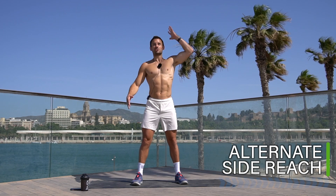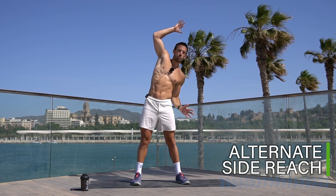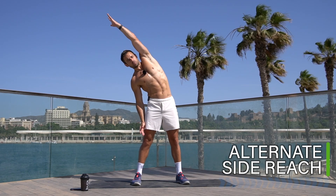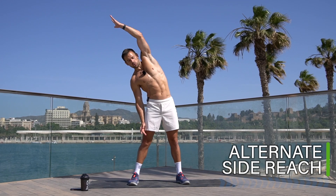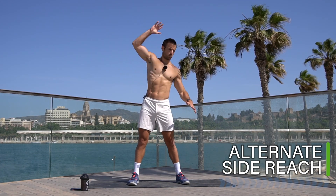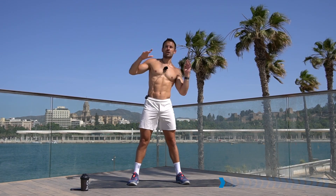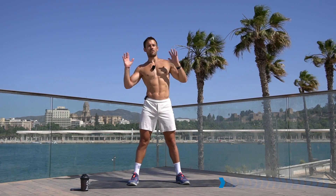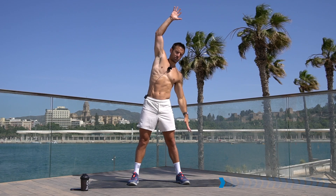Let's take it into a side reach, reaching over both sides. Keep it moving, take nice deep breaths to warm up and activate the body. Reach the fingers up nice and high, lengthen through the spine and the side muscles.